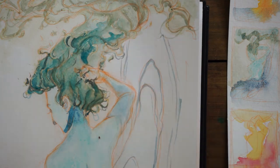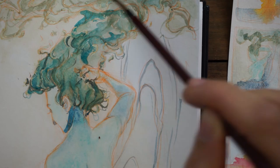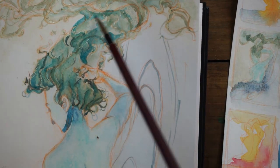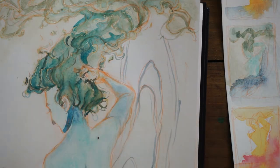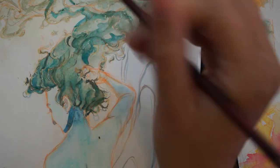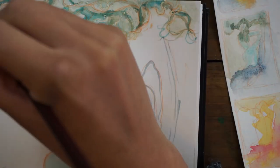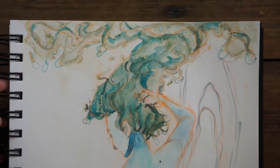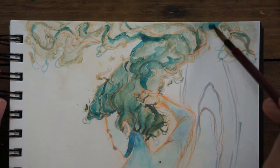One thing I wasn't super happy with about this piece was the amount of orange that was showing. I also just feel like I kind of quit early. I got to a point where I was tired of working on it, and I could have done a lot more and pushed it a lot further. There are some things like in the hair where I was going for this breaking waves effect, and some colors in there that I really like a lot.